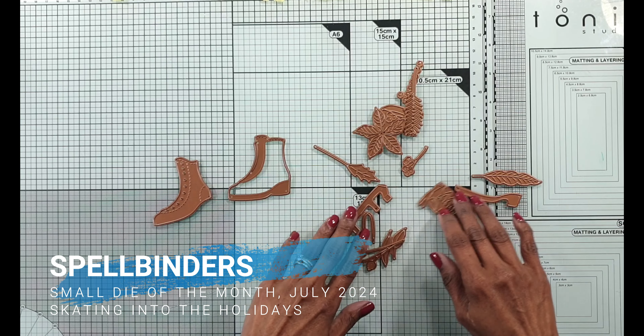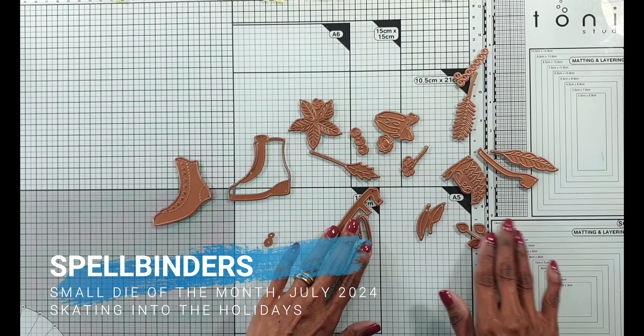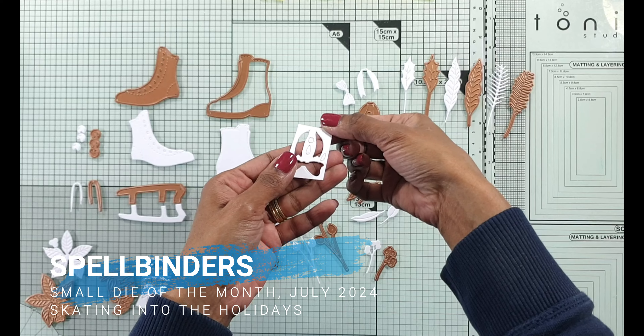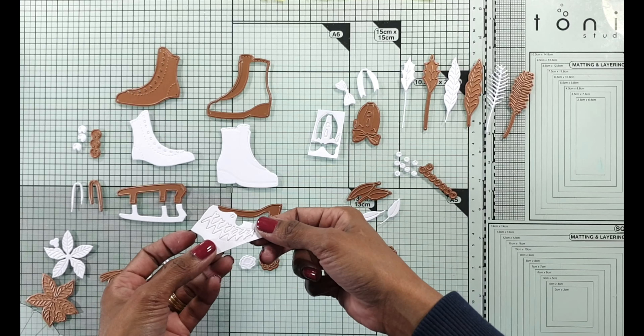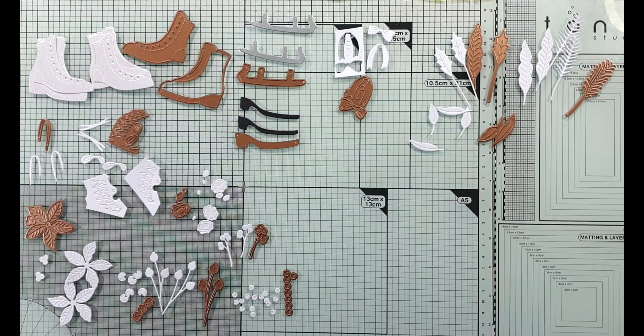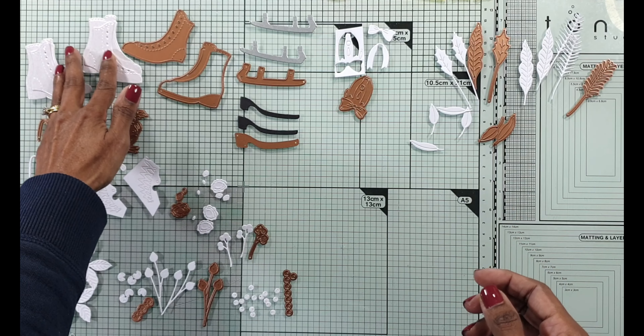I end up making eight cards with this beautiful set but you don't have to use the skating boot for all of the cards. I end up doing quite a few embossing folder techniques. I use the 2D embossing folder Hexy Snowflake and I do show quite a few techniques.